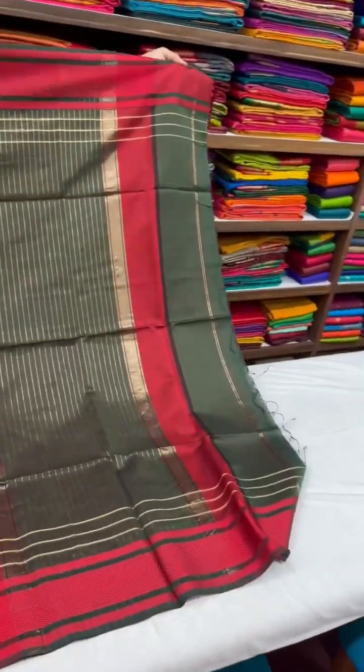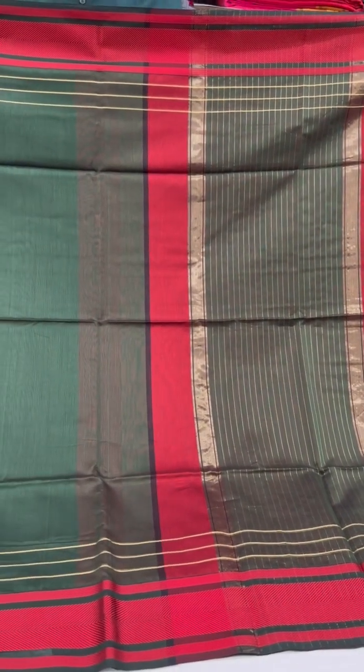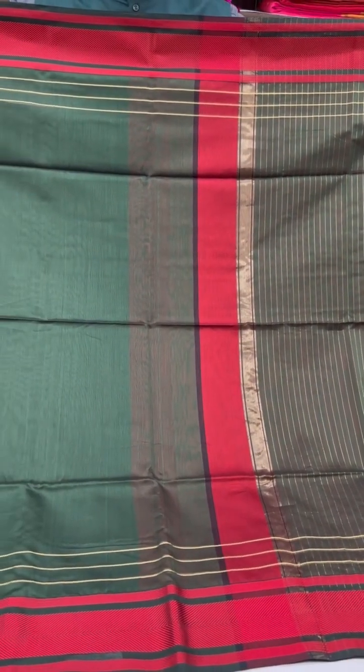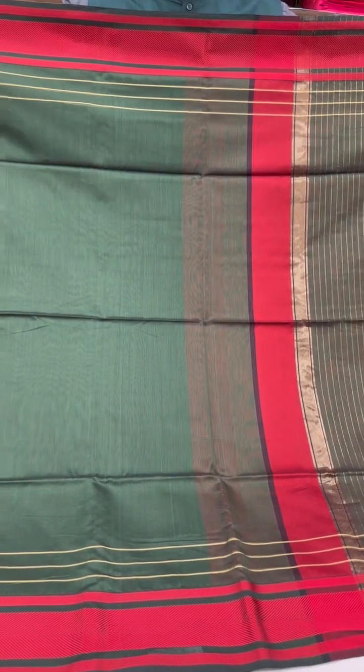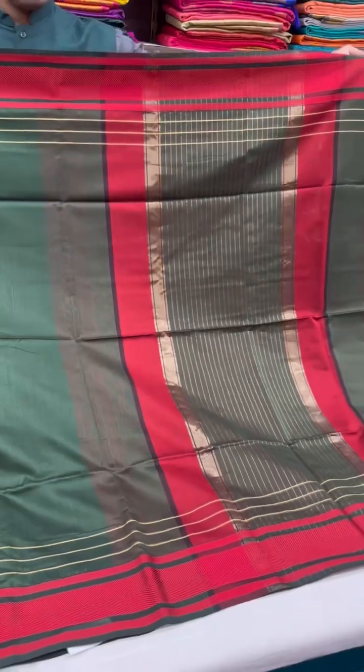Moving on to this stunning shade of bottle green with a bright red border — this is thread work — and vertical lines along the pallu.